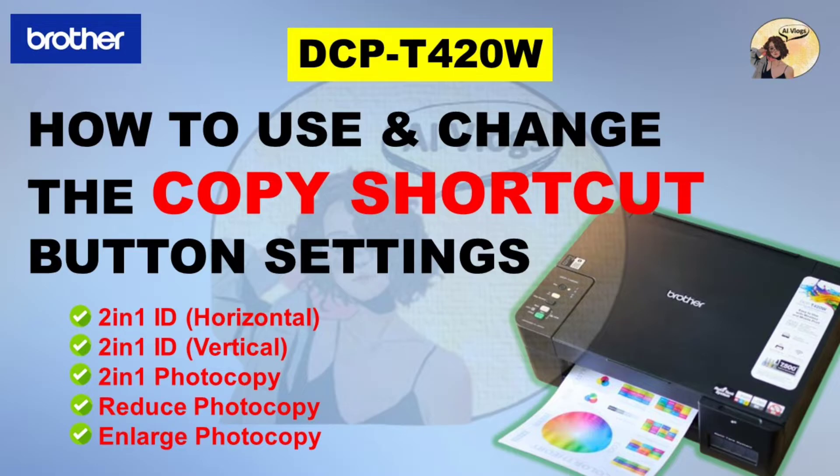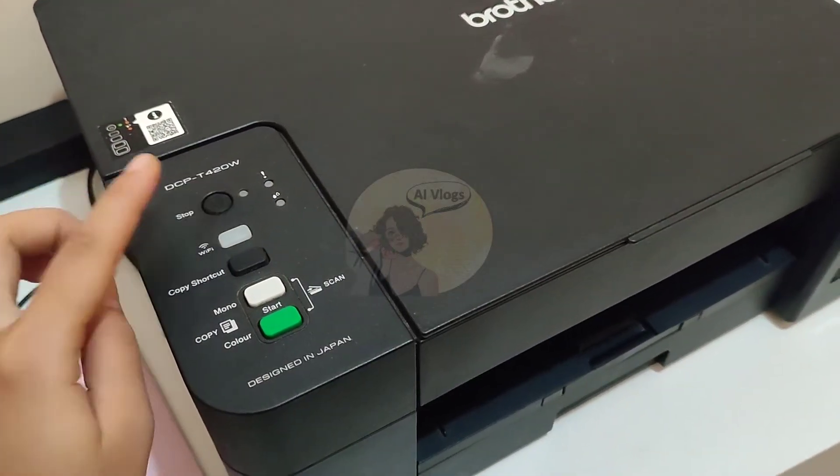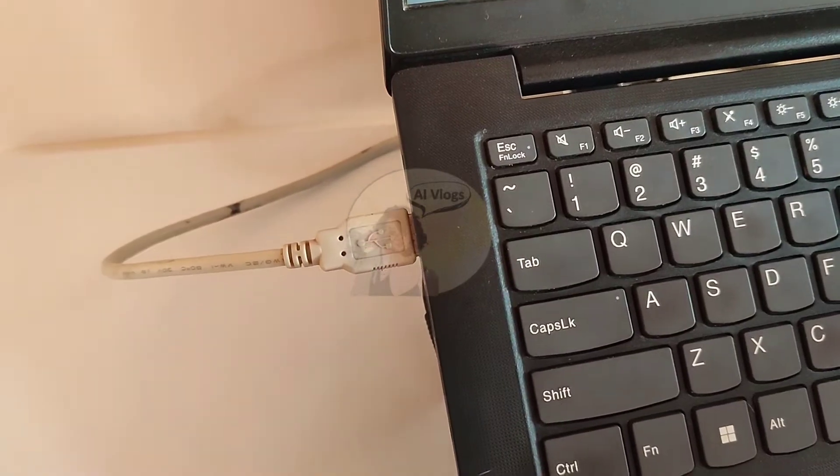Hi guys! In this video, I'm going to show you how to use and change the copy shortcut button settings of your printer TCP-T420W. Before we start, don't forget to power on your printer and connect the machine to your PC via USB cable or Wi-Fi.